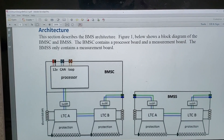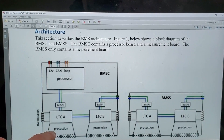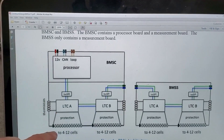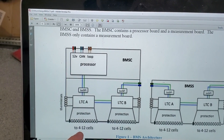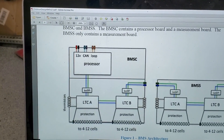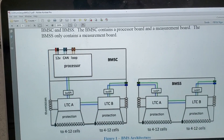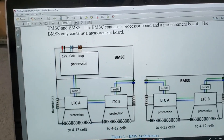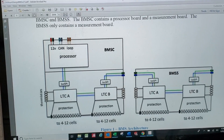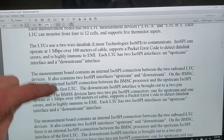The BMS system I'm using is the Dilithium Design BMS. They've got these Linear Technology monitoring boards for the battery cells, and each board can handle up to 12 cells. Each BMS has two of these boards, so you've got up to 24 cells you can read with one BMS. This one's called the master, and they also have satellites — you can have up to three satellites and one master. So you can have up to 96 cell readings for one BMS system. That's the architecture.